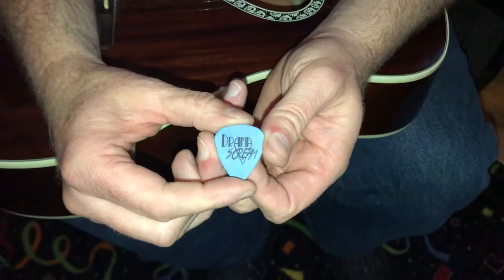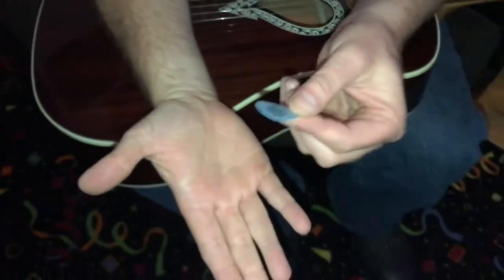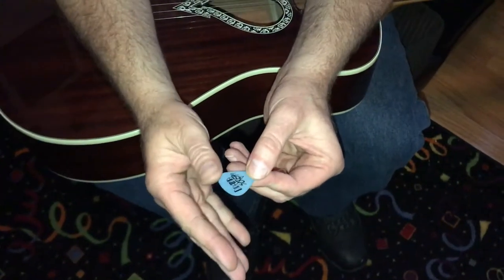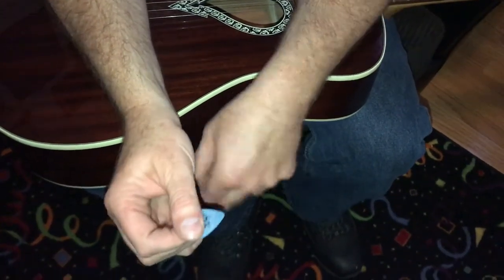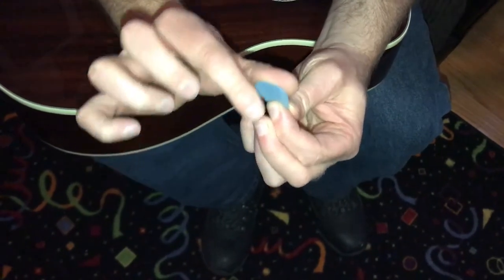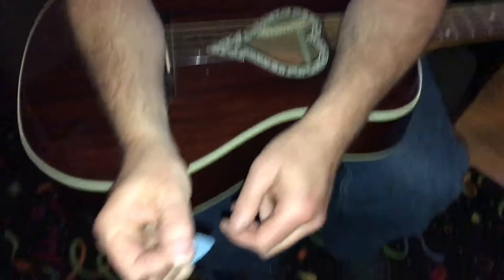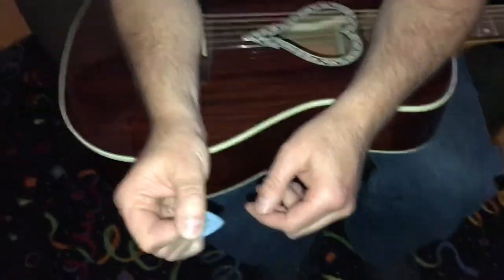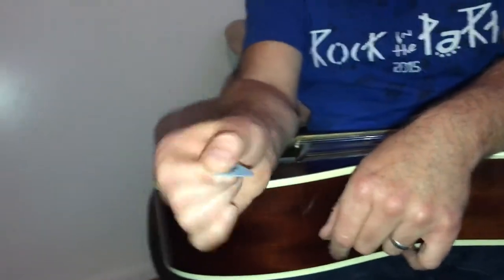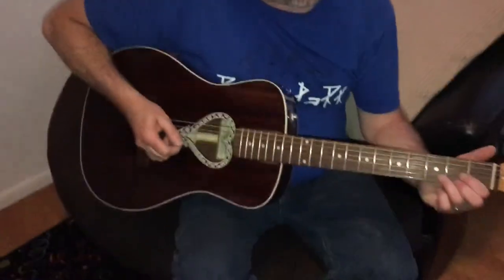I have my Drama Screen pick — look them up on Facebook. Okay, so the first thing you do: put your hand out like this, and you want to cover your thumb with the pick. Then take this finger and put it sideways like this, and tuck these in. Nice and firm, just rest it around here — and that's it.